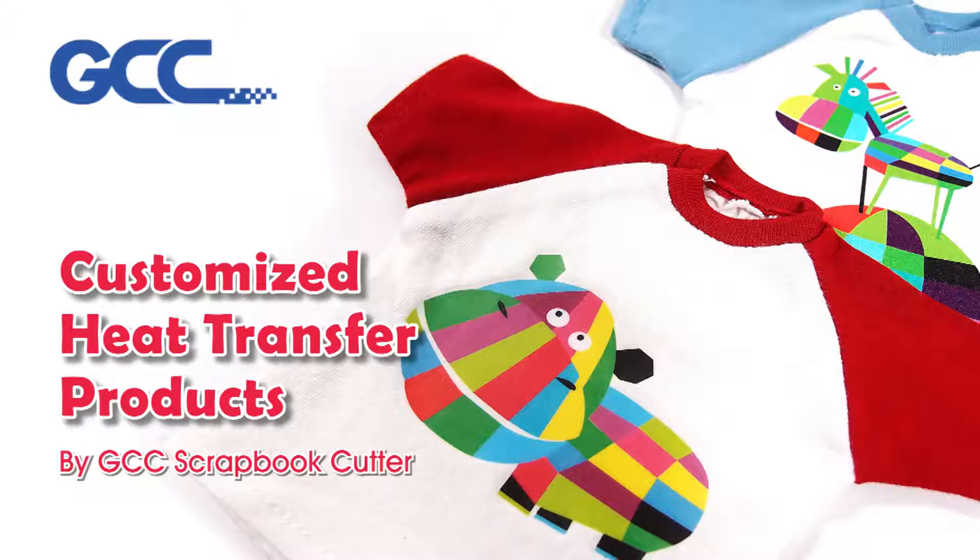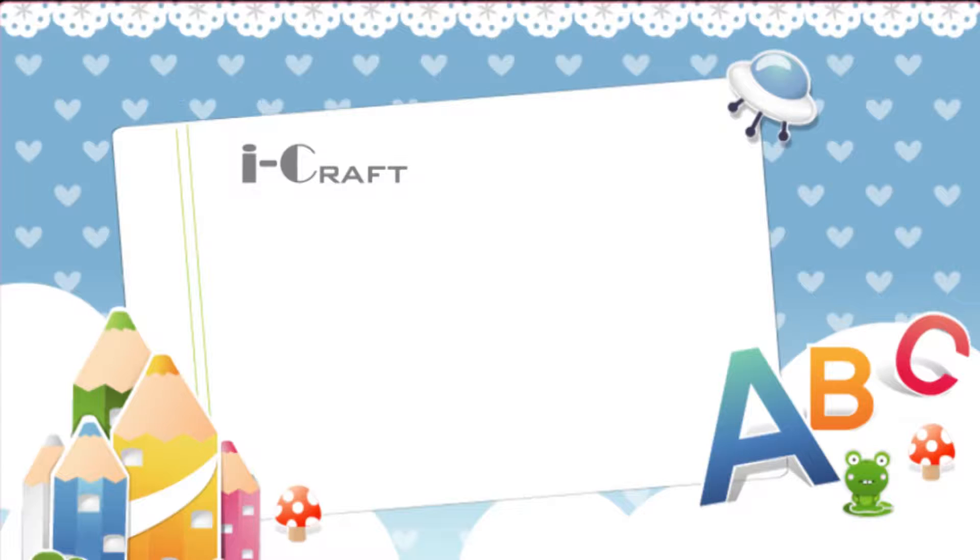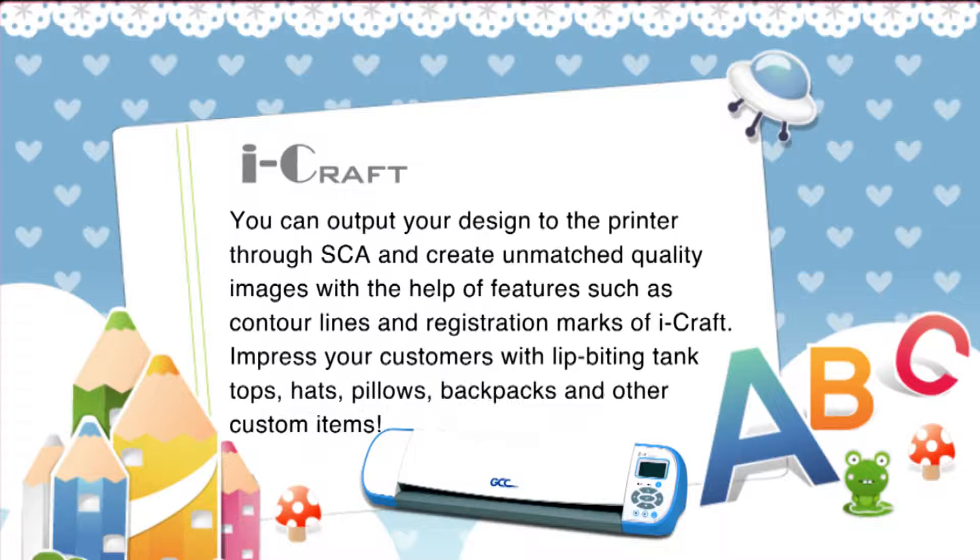Customize heat transfer products by GCC Scrapbook Cutter. You can output your design to the printer through SCA and create unmatched quality images with the help of features such as contour lines and registration marks of iCraft. Impress your customers with lip-biting tank tops, hats, pillows, backpacks, and other custom items.